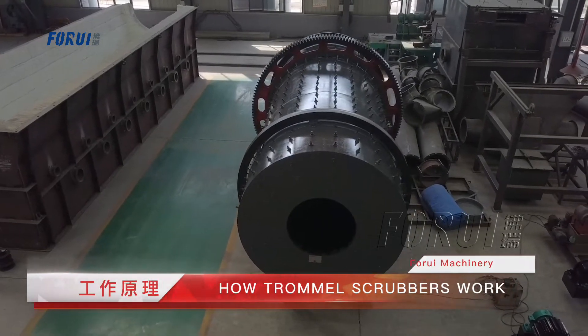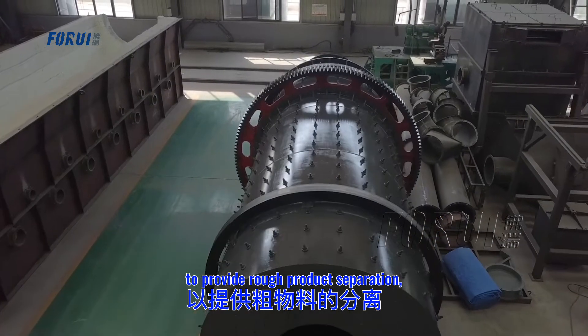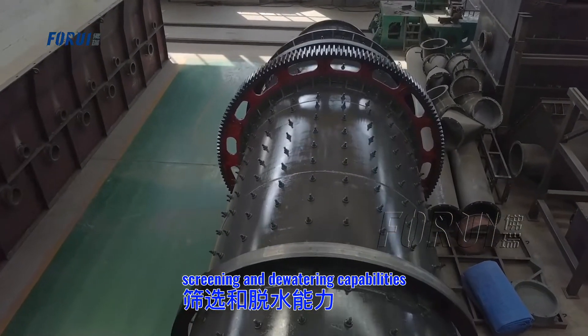The Trommel Scrubber has a Trommel Screen extension to provide rock product separation, screening, and dewatering capabilities.